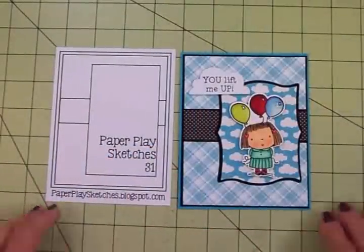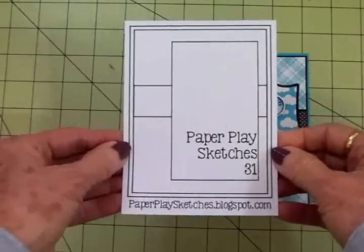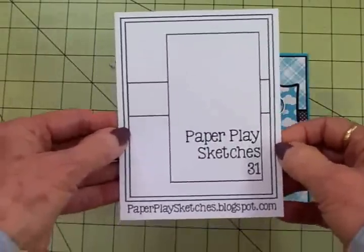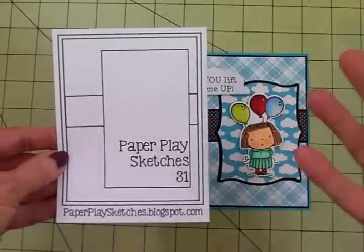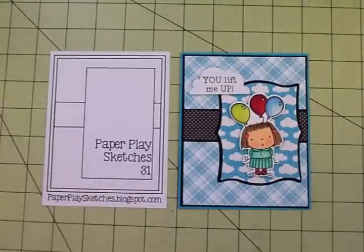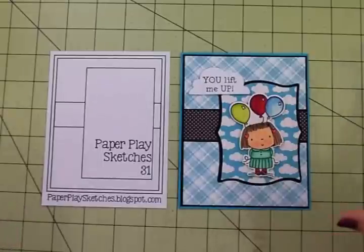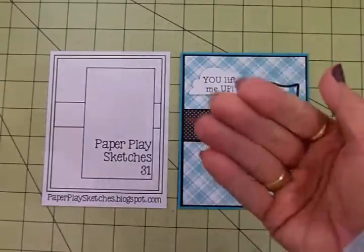So there we have it, guys — there's my card using Paper Play Sketch number 31. Be sure and come over to the blog, paperplaysketches.blogspot.com, and take the challenge with this. This is a fun sketch and I know you can come up with some awesome cards. Come and visit us. Thank you so much for coming by today — I appreciate all of you. I will see you again soon with another card. Bye now.